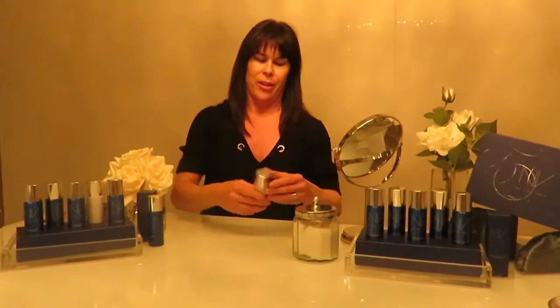Because of this brand new phenomenal product I'm about to share with you. First of all, all we do is shake. This is the primer.